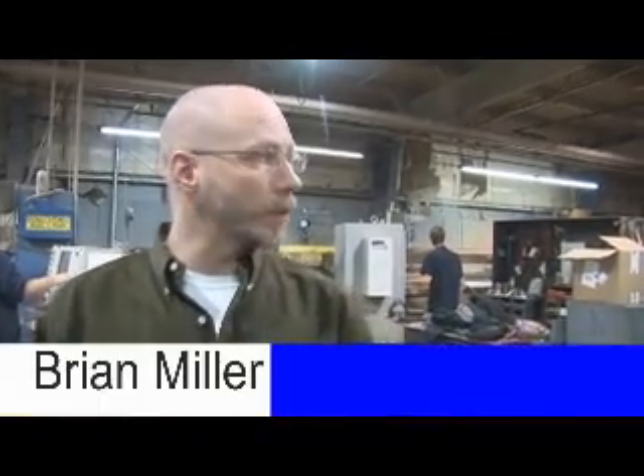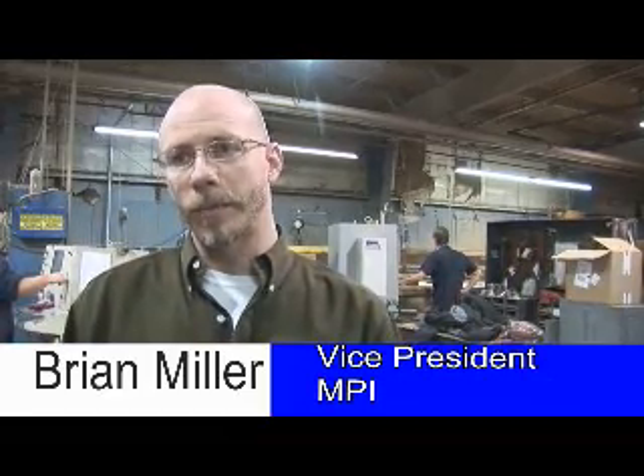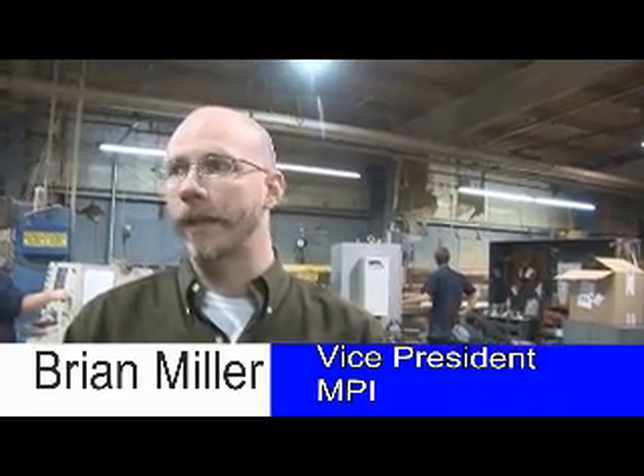We're a metal fabricator's job shop. Most of what we do here is water jet cutting, laser cutting, punch press work, but we also form and fabricate with welding. We've got quite a large weld shop.